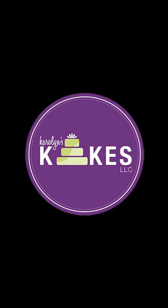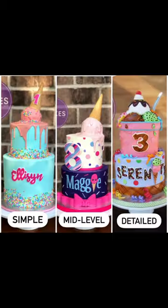I want to give you guys a little tip on how to price your cakes. What I like to do is give people three different options. These cakes all feed 25 to 30 people, and I'm just going to throw prices out there for example purposes.